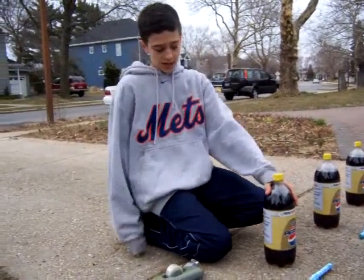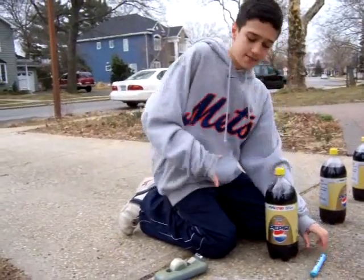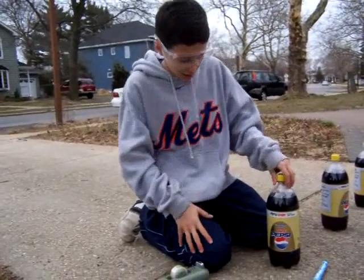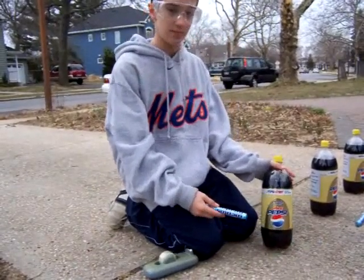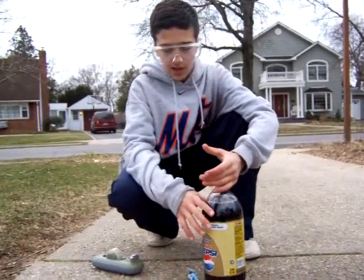Hey folks, today we are about to prepare a Mentos and Diet Pepsi rocket. First we're gonna put on our safety goggles. Today we're gonna be trying two different types of ways to make the rocket: the whole pack method and the tape method. First we're gonna take some of the compressed air out so it doesn't explode.